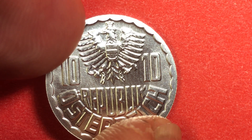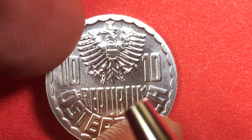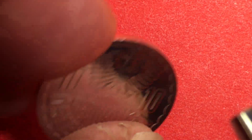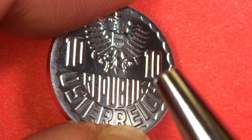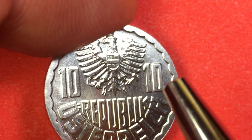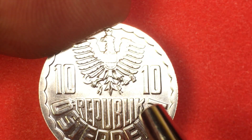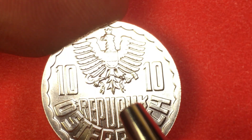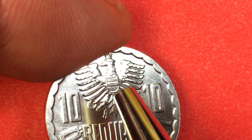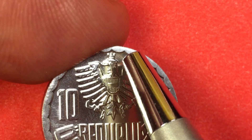So what do we have on a 10 groschen coin? This right here is the front of the coin, the obverse. What I wanted to tell you about the 10 groschen coin is it's the only Austrian coin that has the value on both sides. This actually has a 10 on it three times, twice on this side. And this up here is the Austrian coat of arms — an imperial Austrian eagle carrying the Austrian shield on its breast.